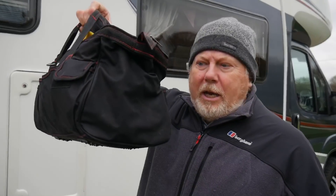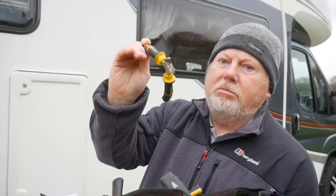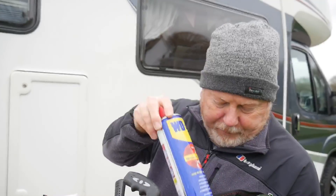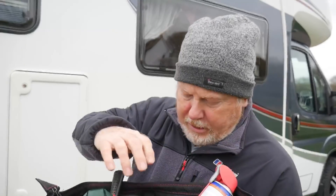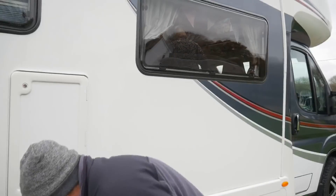Hi everybody! As we live full-time in our motorhome, I've been asked what sort of stuff I carry to do repairs. I have a fairly standard tool bag which is this one here, and I've got the usual drill bits, wire strippers, little hacksaw, cutters, pliers, WD-40, screwdrivers, spanners, and various bits and pieces like that.